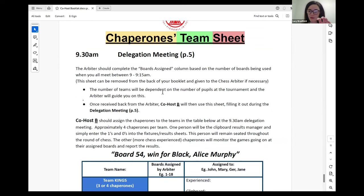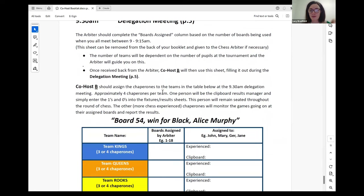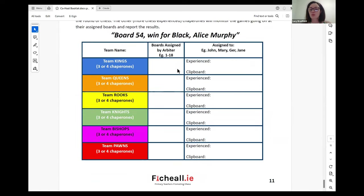This is page 11 of your co-host booklet — the last page — so that you have easy access to it. When you have your delegation meeting at 9.30am, this is where you can break up into teams of which chaperones will look after which boards. For example, boards one to 18 might be looked after by whoever is on that team and they will get a lanyard with a team name. The number of boards for which any team will take care of will be decided by the arbiter according to how many children are taking part.